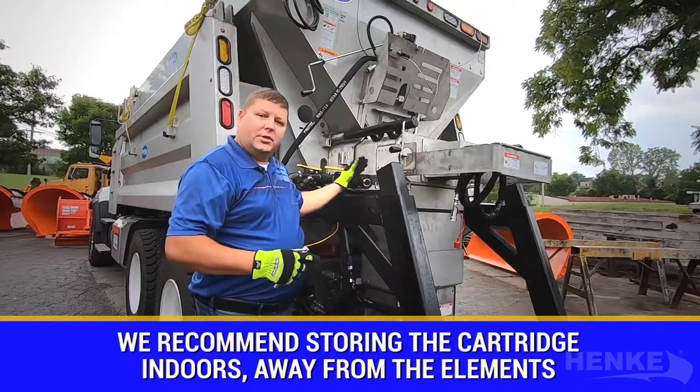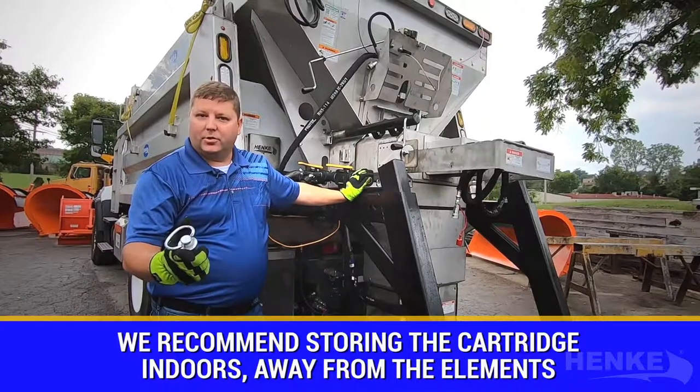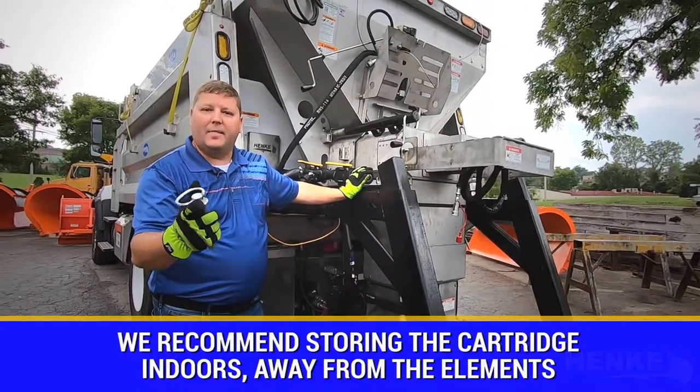The Hinke cartridge system gives you the flexibility to store your cartridges indoors. Keeping those cartridges out of the weather during the off-season is a big benefit in terms of fleet and maintenance savings.